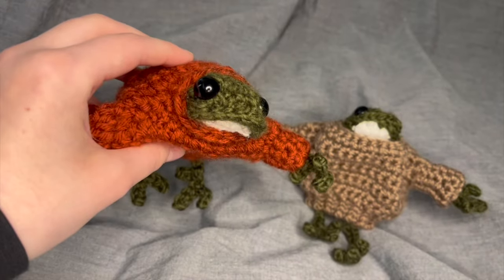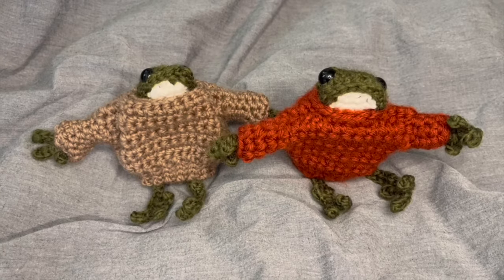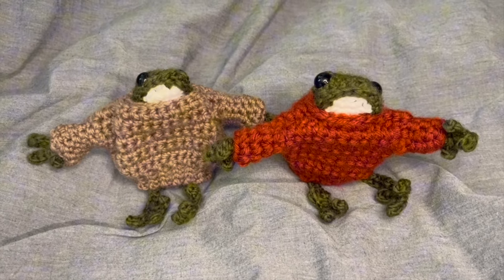Hi crochet friends! Today I'm going to be showing you my pattern for these adorable frogs wearing sweaters. I couldn't find a pattern anywhere for these, so here's mine.